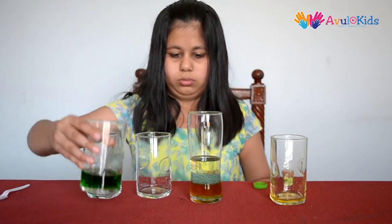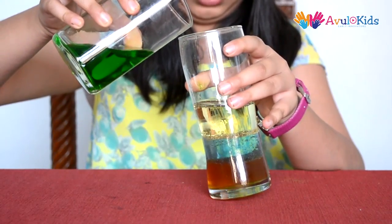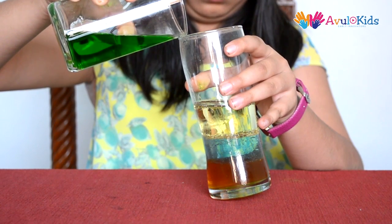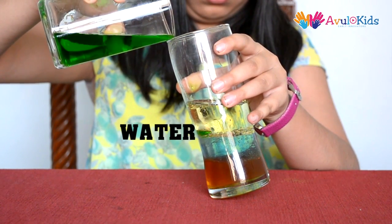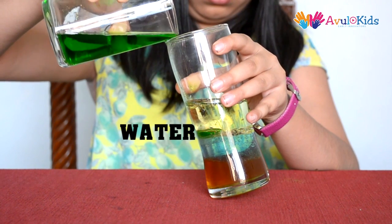And water. We need to let the soap settle down before pouring the water. Now we will pour the water very carefully. We need to make sure that it does not form bubbles.